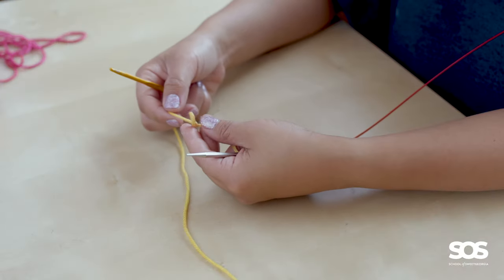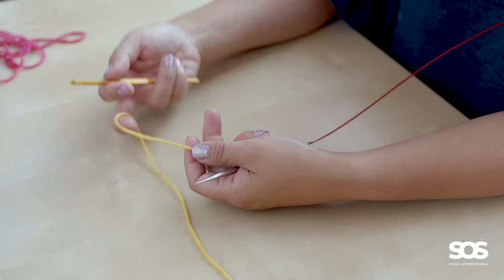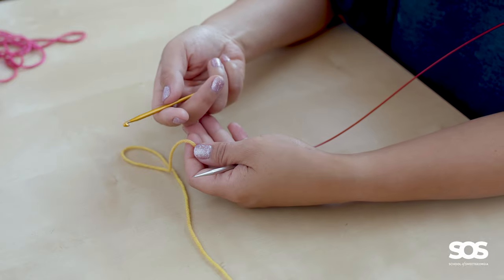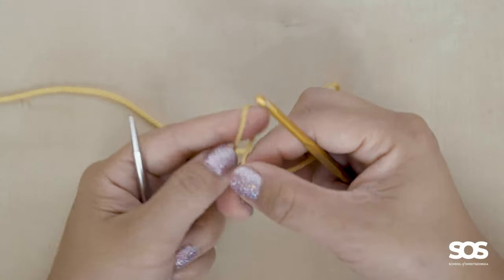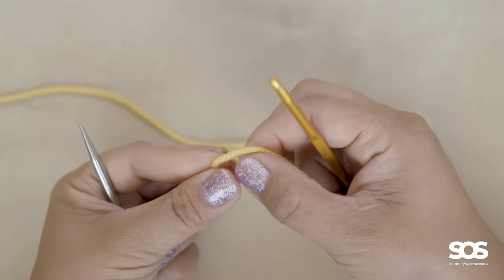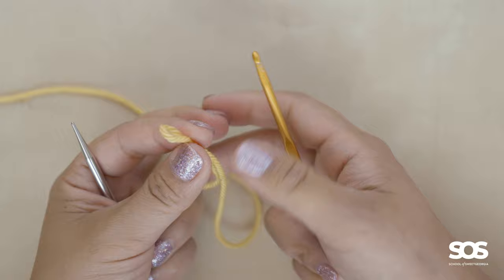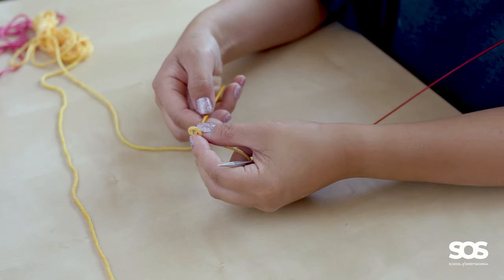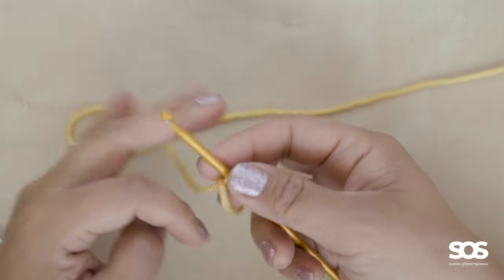If working through each bump and pulling up stitches is not working for you, you might be interested in trying the second method of working a provisional cast on with a crochet hook. In this method, we'll be making the crochet chain directly on the knitting needle, and those bumps will be formed right on the needle. Then all we need to do is knit with our actual yarn across the crochet chain to pick up the stitches so we can begin knitting.